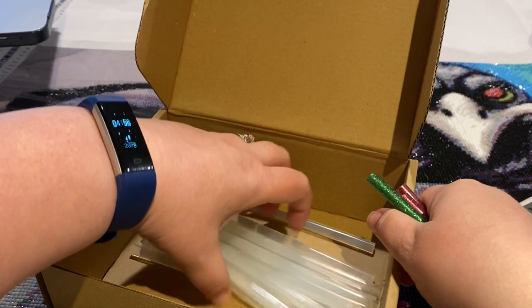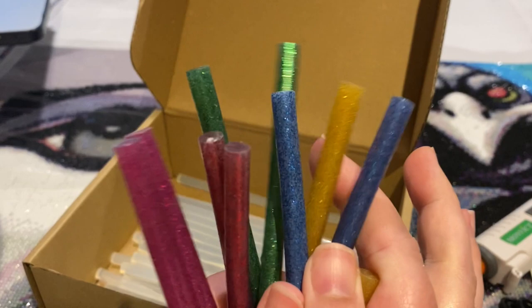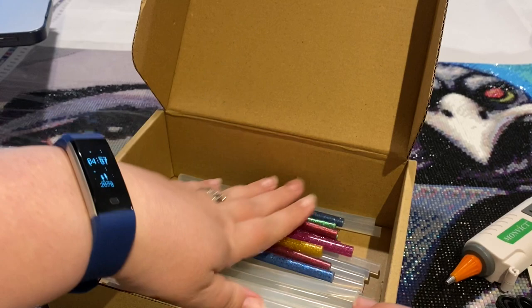And then it looks like you get two of each of the five glitter color sticks, and these are shorter ones.